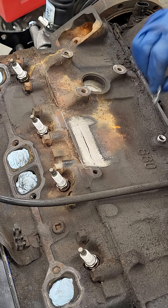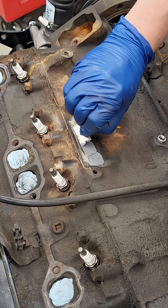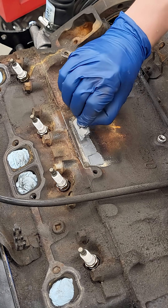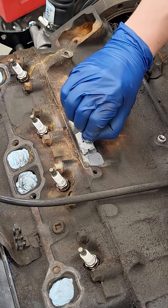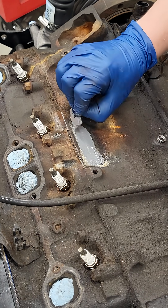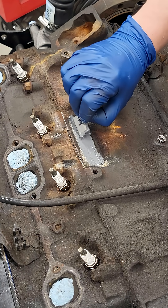Mix up the paste really well and I'll apply it with a new clean razor blade, squishing the compound into the crack.